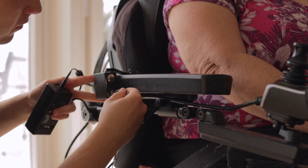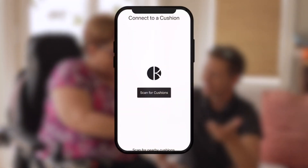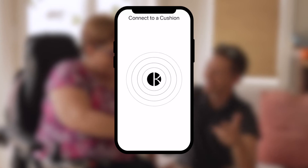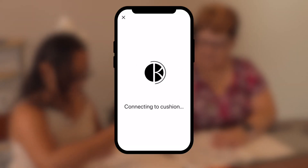Once the unit is connected and fully powered, you will be able to start customizing your Orbiter cushion with our app. After the Caligon app has been installed to your phone, you can connect your cushion via Bluetooth and begin the customization process to fit your personal needs.